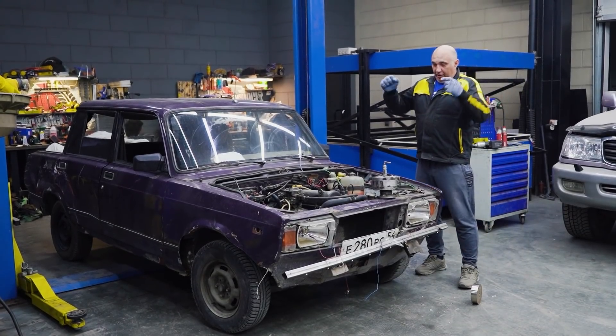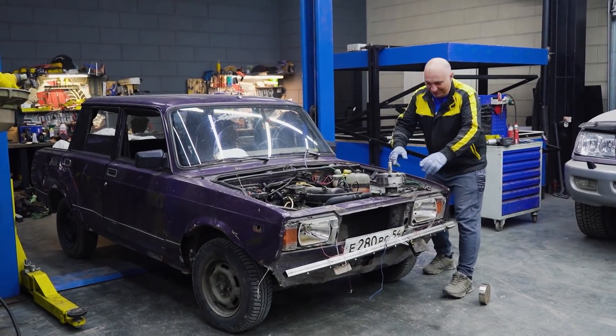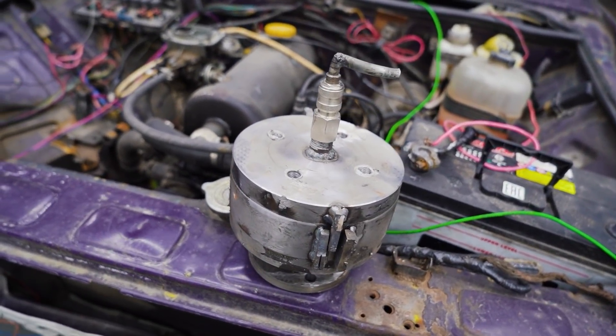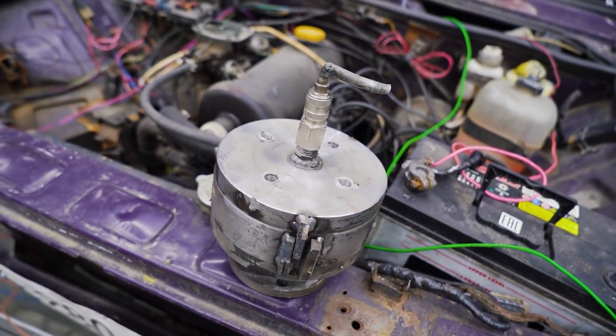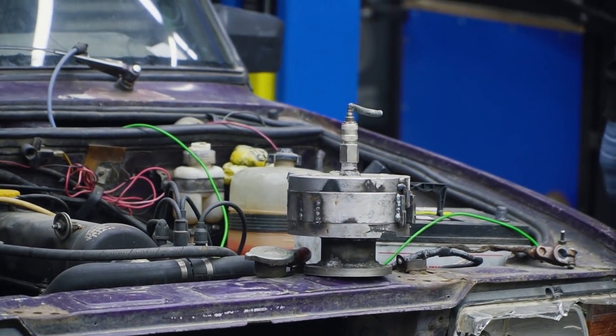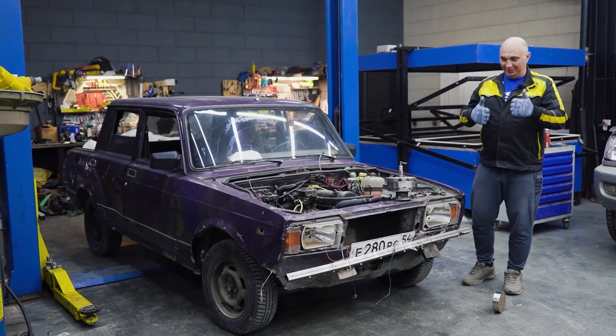Hey there, fellows! I'd imagine you immediately recognize this item, and the car for that matter. It's from the video where we tried using suction to mount the wheels. That sort of worked, we had a lot of fun popping the wheels off. It was great.